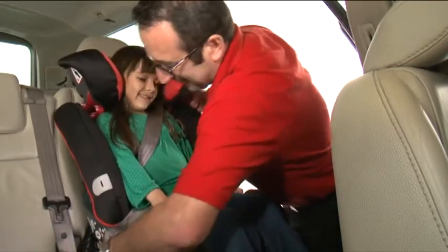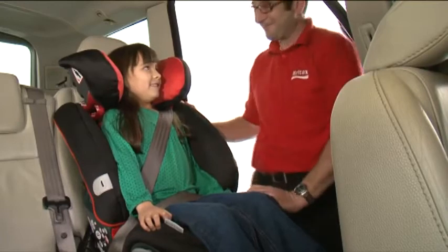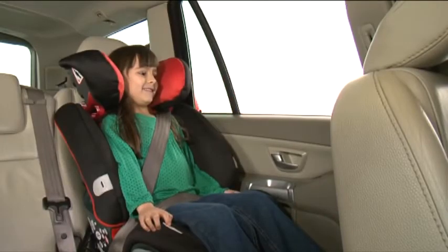Bring the seat belt across their body and fasten it in the seat belt buckle as you would with your own seat belt. Make sure that there are no twists in the seat belt and pull the belt tight, taking the slack away so that your child is comfortable and secure.